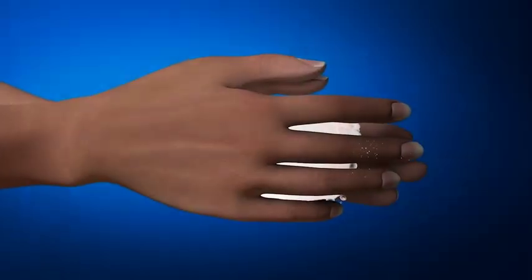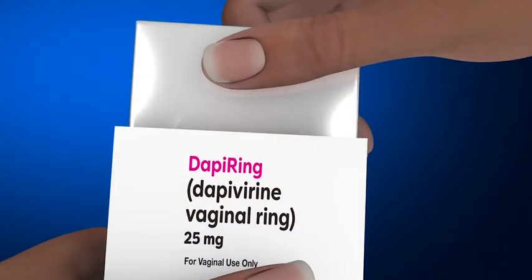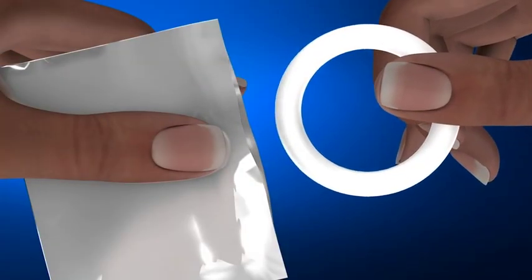Set it and forget it. Before inserting the ring into your vagina, wash your hands in clean water and dry them. Check the expiry date on the package label. Do not use if the ring is damaged or expired. Tear the package open, and in a clean place, remove the ring from its package.